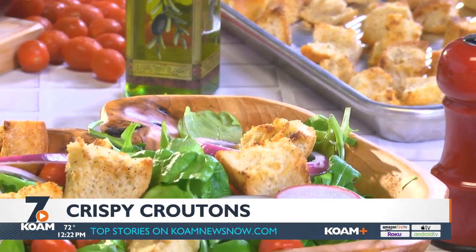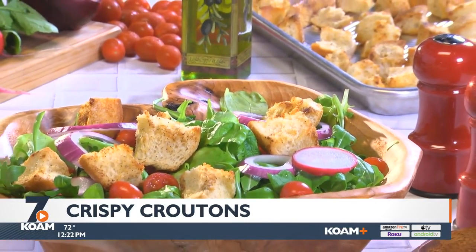And don't forget, these are just as good in a bowl of soup as they are on top of salads.